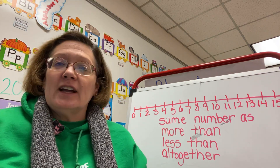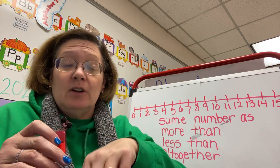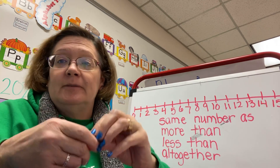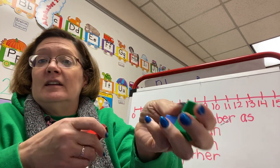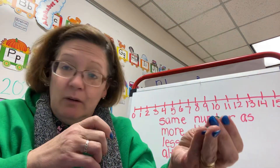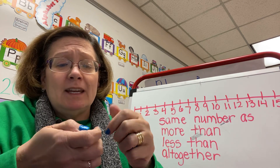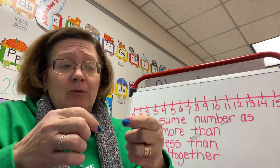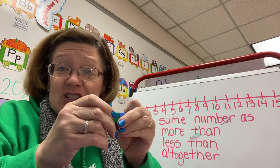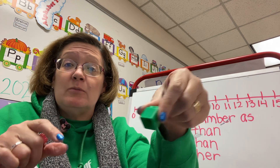I see y'all kind of getting in a hurry and you're trying to count and you'll just go one, two, three, four. And is that four? No, that's not four. I know this is something that we need to practice on — when we're counting, we actually touch it.